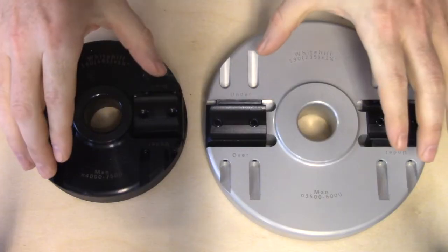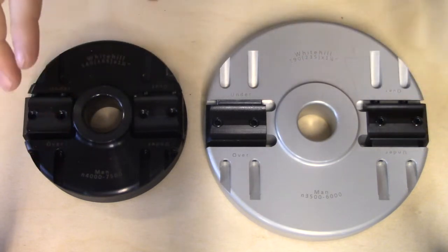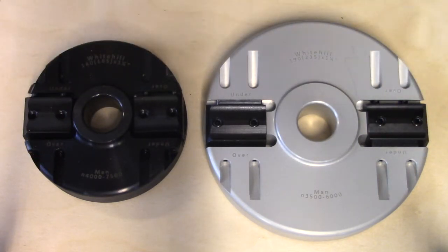I would get in contact with Whitehill if you have any questions about this, but they also supply a really handy pamphlet with these cutter heads when they ship them that describes all of this in detail.